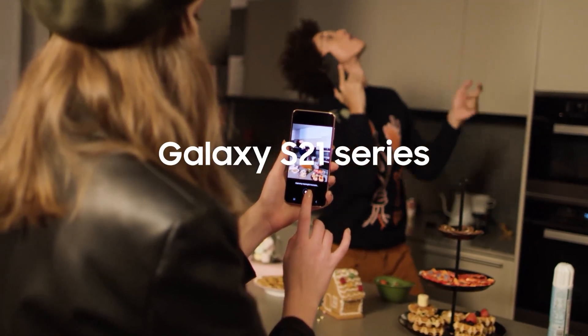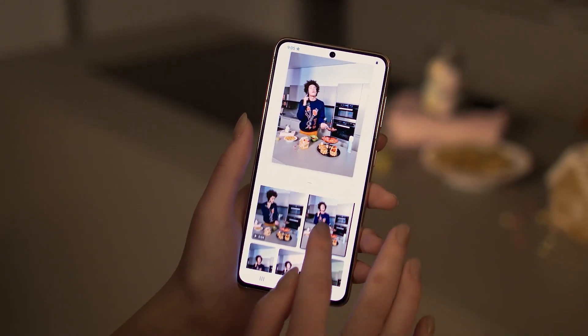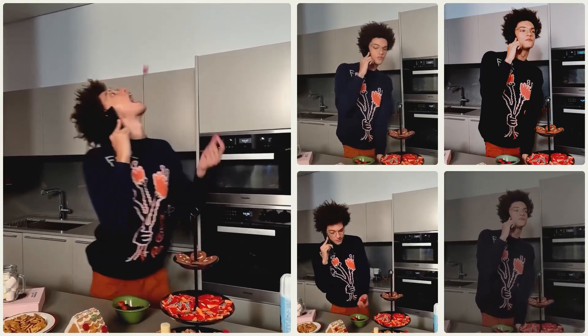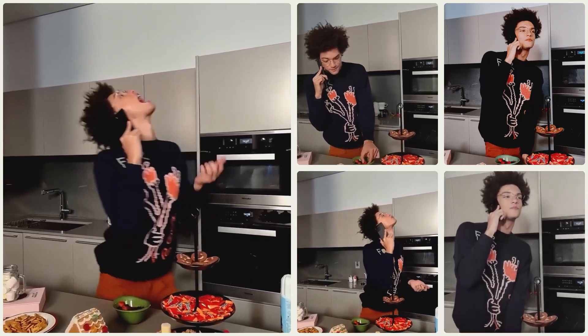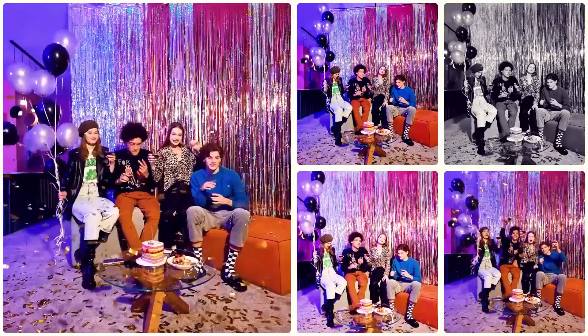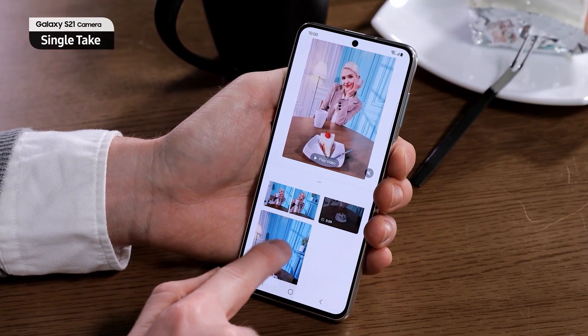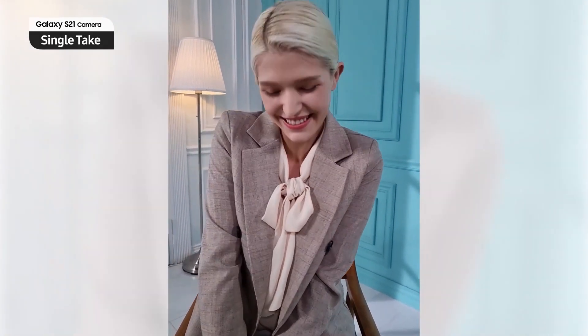The S21 series will also have advanced vlogging features like Single Take 2.0, that lets you take a video clip from 5 to 15 seconds and generate an array of pictures and videos from that clip. With 2.0, it also comes with new dynamic slow motion and highlight reel. All of these are created using AI to help you get the best Instagram-worthy shots without much effort.